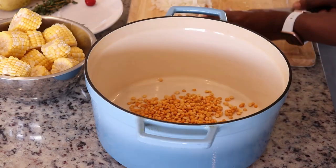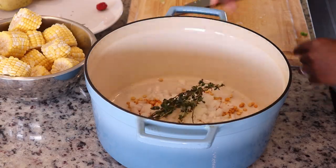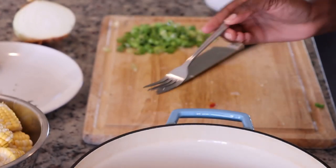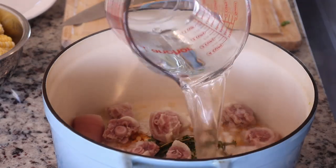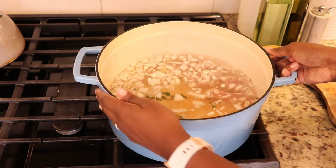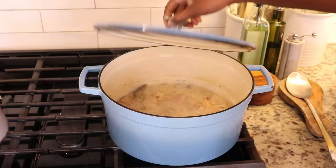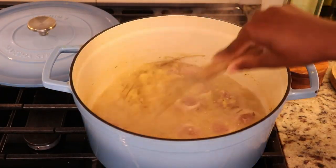I'm going to add split peas to the pot along with the chopped garlic, diced onion, thyme, and the wiri wiri pepper — I'm removing the seeds because my children don't like it too spicy. I'm adding the pigtails and quite a bit of water because this is going to cook for a while. I also add a bay leaf, bring it to a boil, and allow it to cook. This took about 35 to 40 minutes for the split peas to soften.